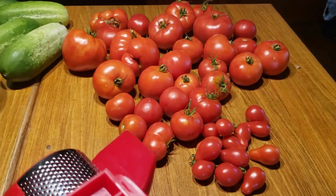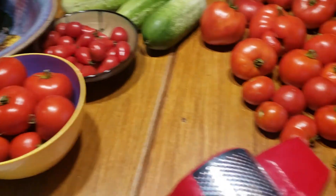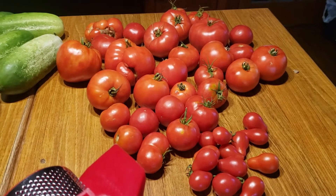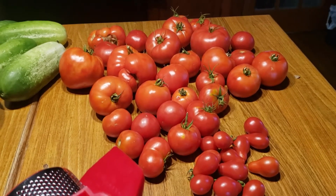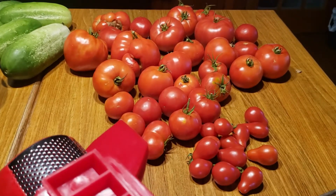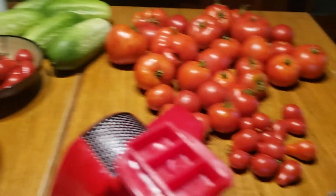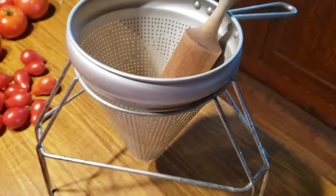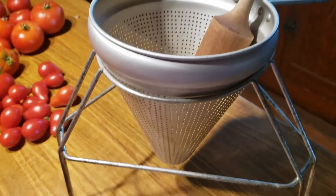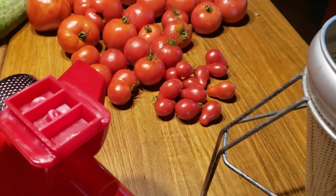I'm starting to get a bounty of tomatoes from the garden, so what I'm going to do today is try a new product. Normally what I would do to make my mom's tomato juice is cook everything on the stove in a big pot and then use her old-fashioned food mill - which I dearly love - to squish it all through and get some nice thick tomato juice, which is almost like a tomato soup to us.